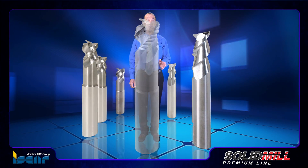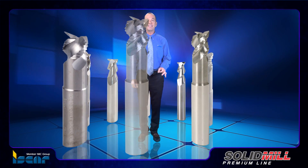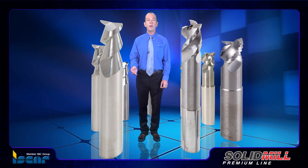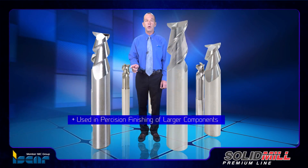The size of these tools is not suitable for indexable inserts, and solid carbide tools have distinct advantages here. The high accuracy of solid carbide endmills renders them beyond comparison when used in precision finishing of larger components.